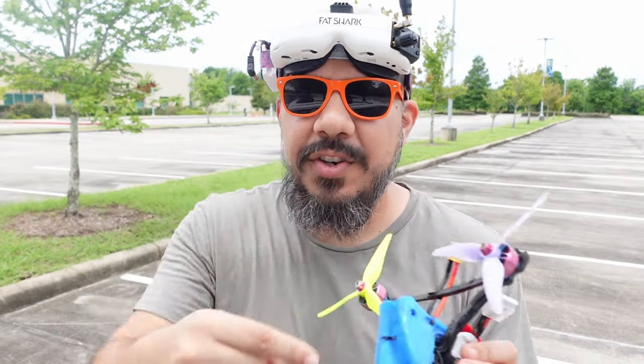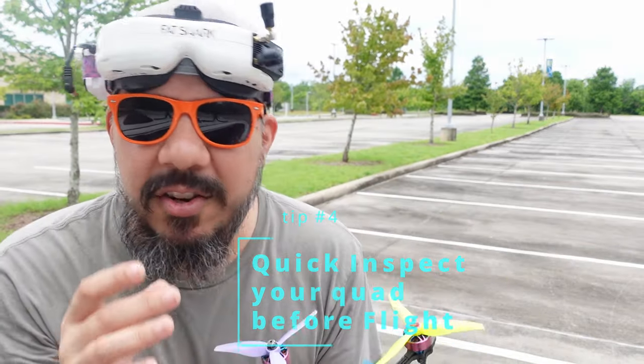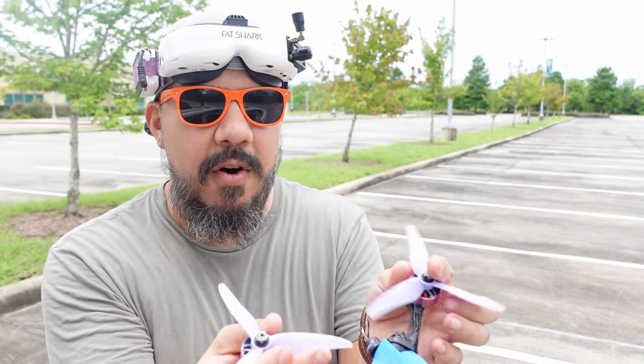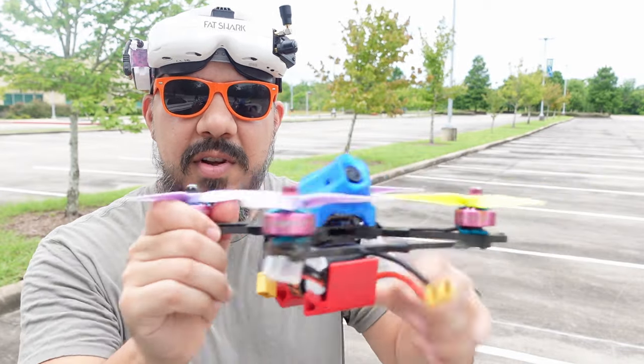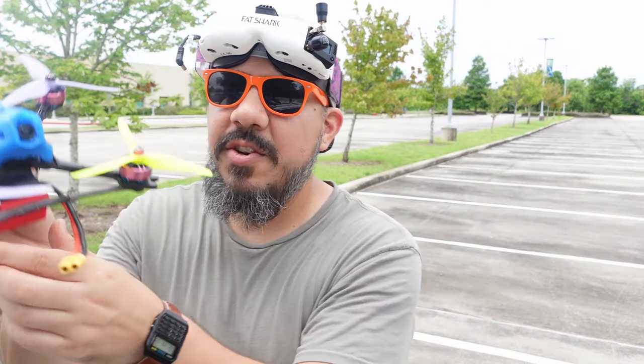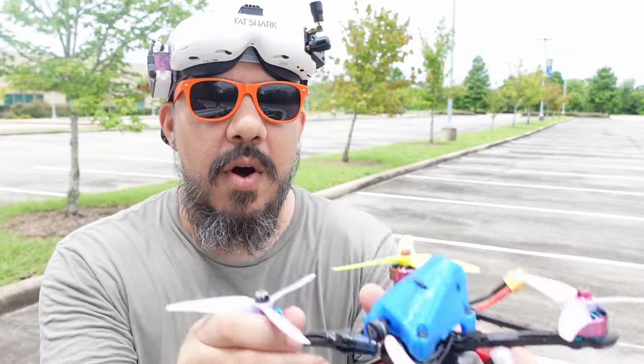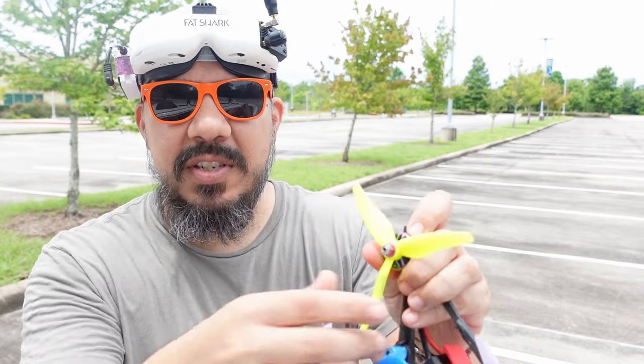Number three: always inspect your quad before you fly. I'm not talking about taking it apart and checking every solder connection, but make sure the props are on stable — give them a little wiggle. Make sure none of the arms are delaminated or cracked. Physically inspect to make sure your lens is not loose and hasn't got bumped up or down. Give it a quick once over. Develop an internal mental checklist you can run through in about 10 seconds: arms, props on tight, prop condition, camera angle — ready to go.